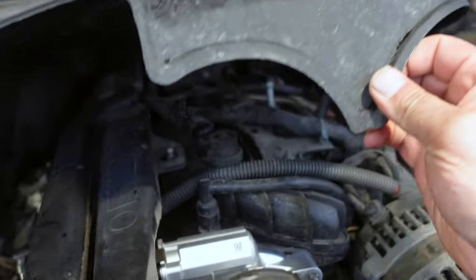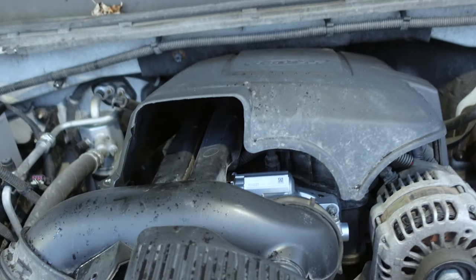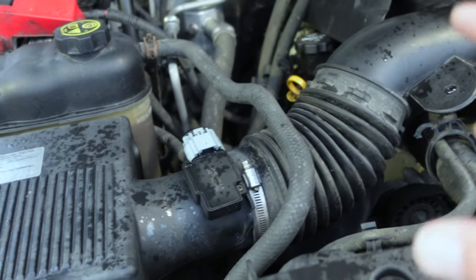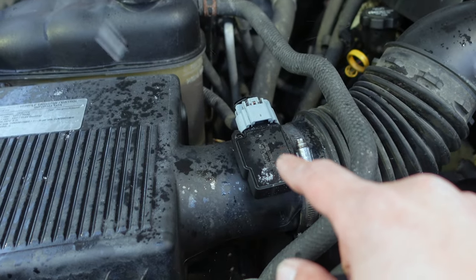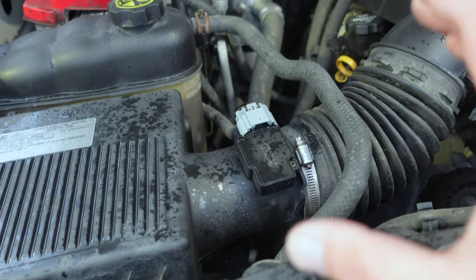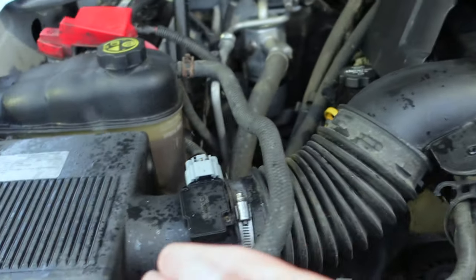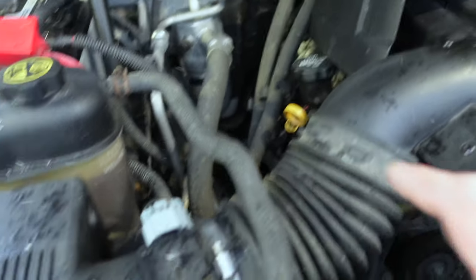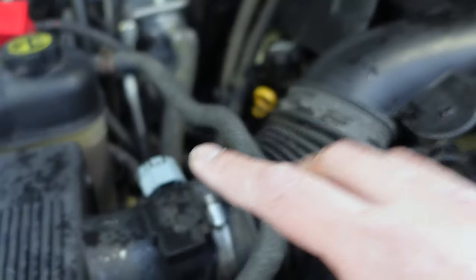Lastly I changed the MAP sensor, which is right here. I changed that as well just because while I was under there I wanted to get it all done. The next code, even though I replaced the MAP sensor, was the mass airflow sensor. You may want to change that, or they make a specialized cleaner — you can spray them out and clean them. You also want to make sure your intake box is clean and your air filter is clean. I run a K&N air filter in there and it was pretty clean, changed maybe six to ten thousand miles ago. So we changed the mass airflow sensor, the MAP sensor, and the cam positioning sensor, and definitely got the vehicle running.